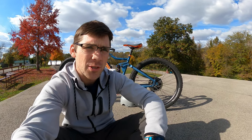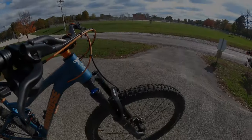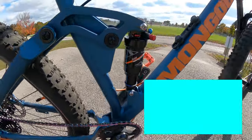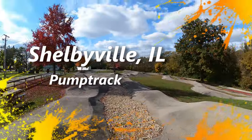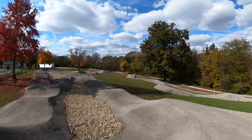Hey everyone, welcome back to Chick and Cindy's. Today we're going to take the Mongoose Sledge X1 and play with the pump track. It's been a long seven weeks. I'm super stoked to be done with Fire Academy and I'm even more excited to be able to start making videos again for all you awesome cinders.